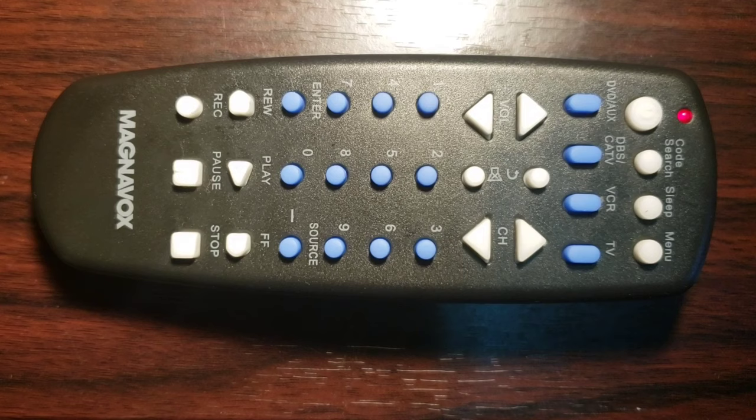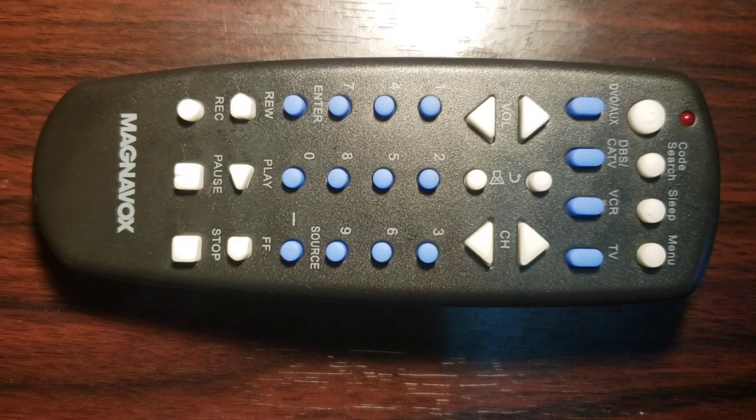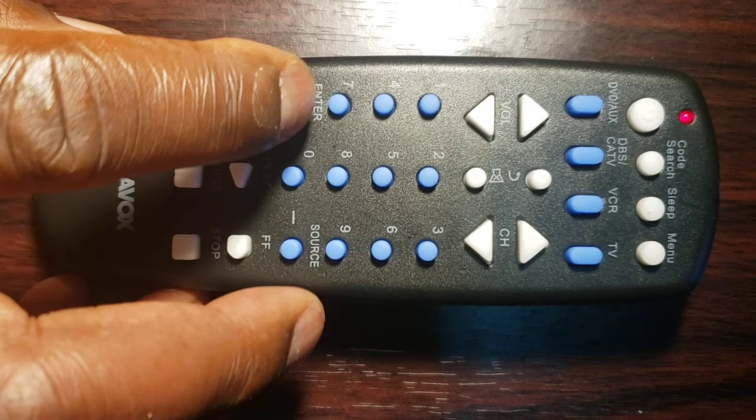Step 6: As soon as your device turns off, press the Enter key to save the code within 4 seconds. If you wait longer than 4 seconds before pressing the Enter key, it will move to the next code and you will have to start over from Step 1.